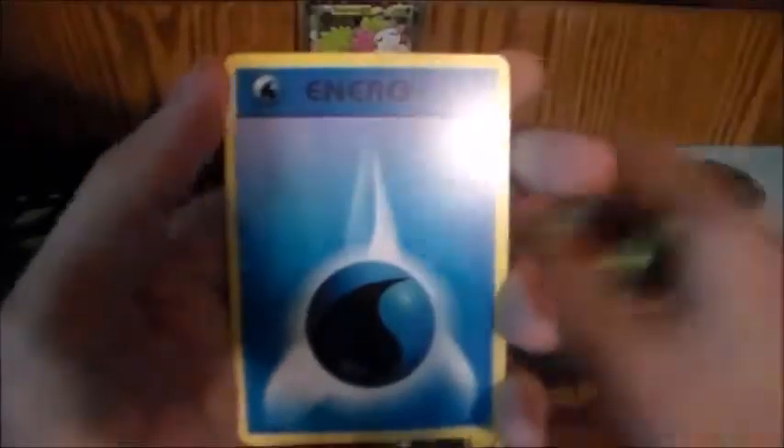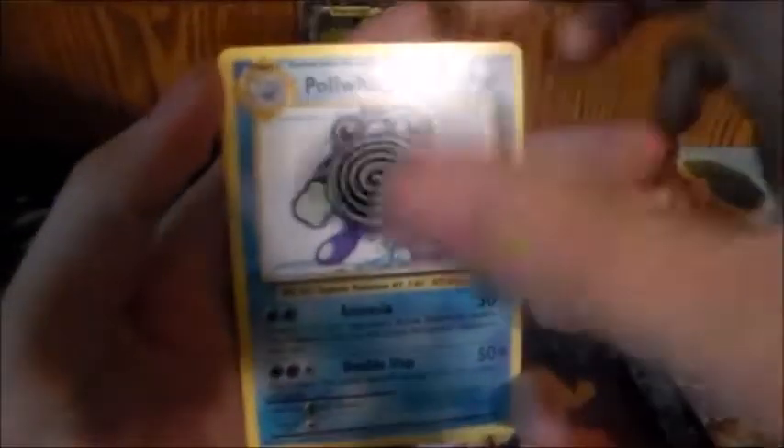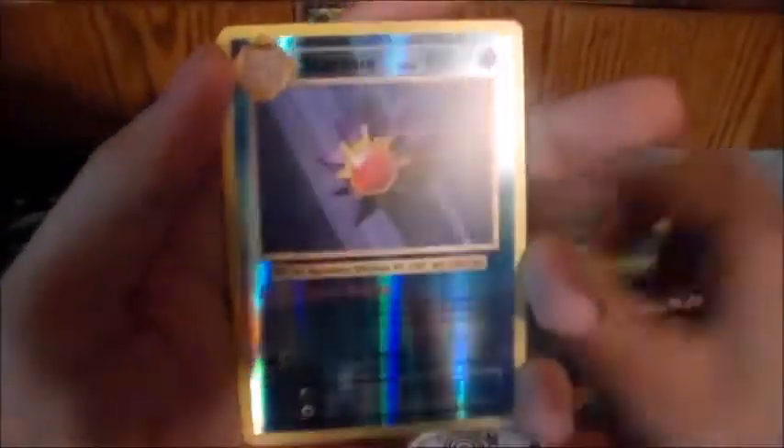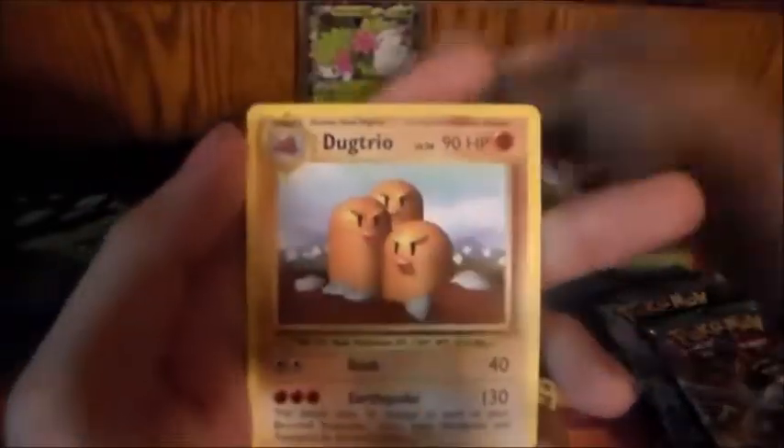Charmander, Magnemite, a water energy, a Growlithe, a Machop, Blastoise spirit link, Pidgeot spirit link, a Poliwhirl. Star Me — I believe, yep, that is a rare Star Me rare — and a Dugtrio. So just a reverse so far.